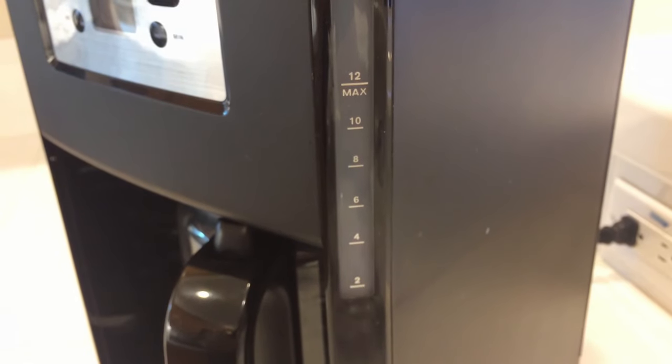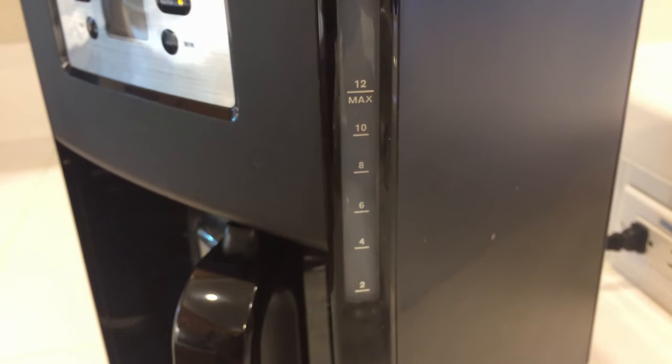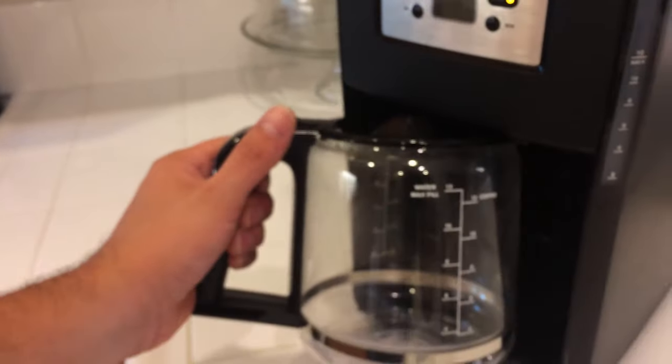Some of the coffee makers I was looking for had only 10 cups. This one in particular has 12 cups, so you'll get a chance to see the carafe here.